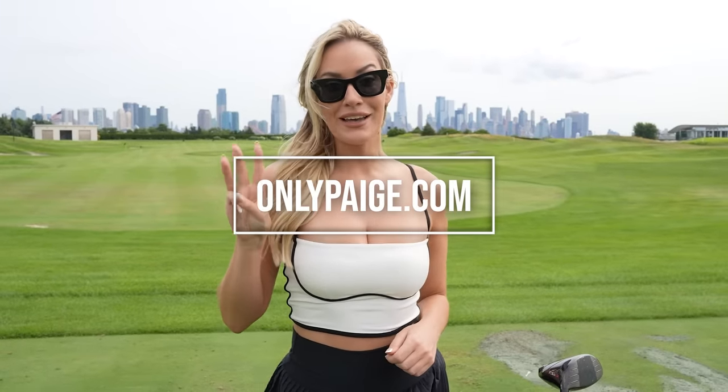Hey guys, I know you're loving my YouTube channel, but you haven't seen the best stuff yet — that's over on my subscription site. Link down below for three free videos. Definitely go check it out right now.